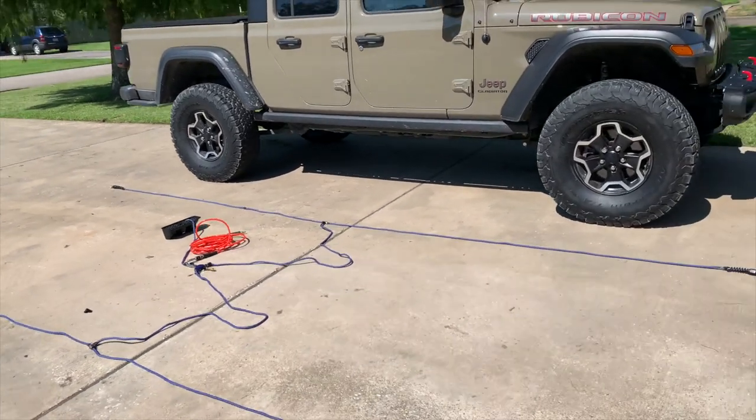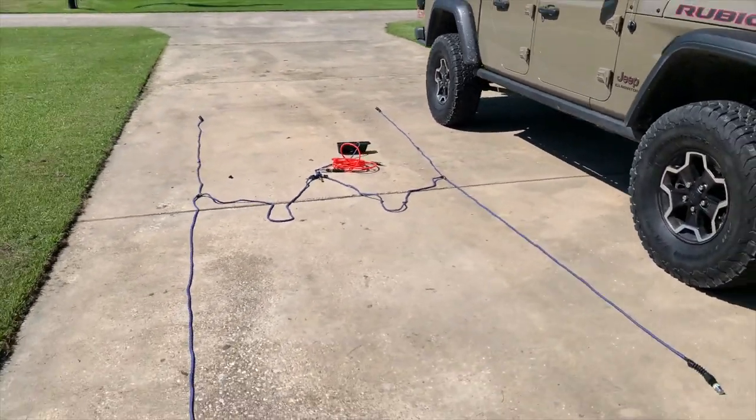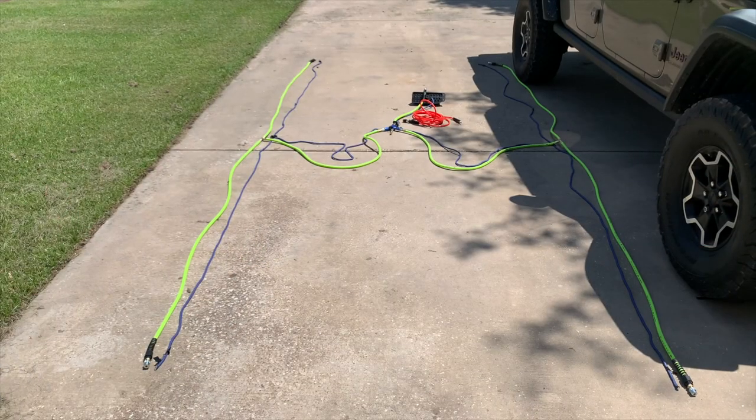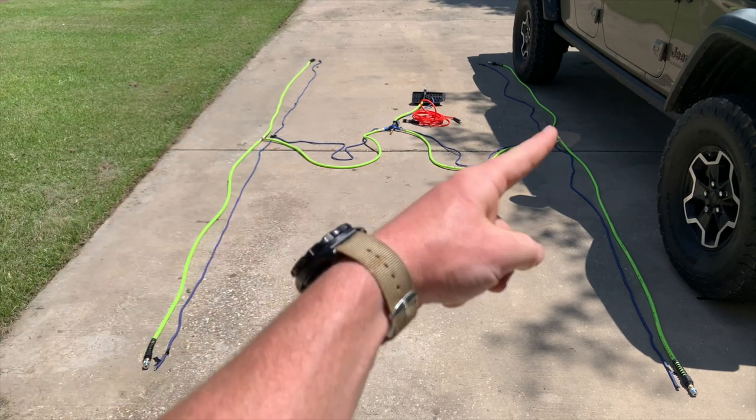With that said, let's turn this thing into the real thing. And just like that — that's it, that was simple enough. Actually, no — I'm going to go back through and show you how I did everything.